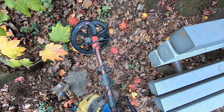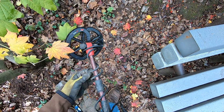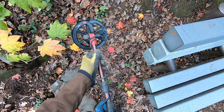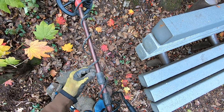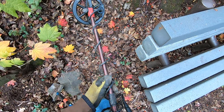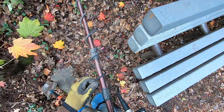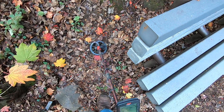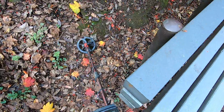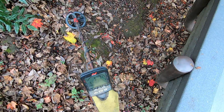You can hunt spots over and over again — there's just no rhyme or reason to getting targets on certain days with a certain detector, a certain coil, at a certain hour. I can come back two hours later and still get a whole bunch of coins from a spot I just beat to death. Even going slow doesn't matter — you're still missing a lot of stuff.